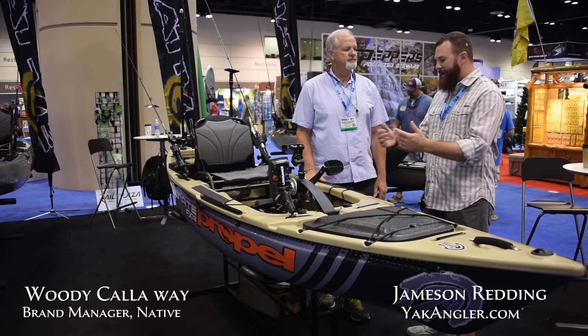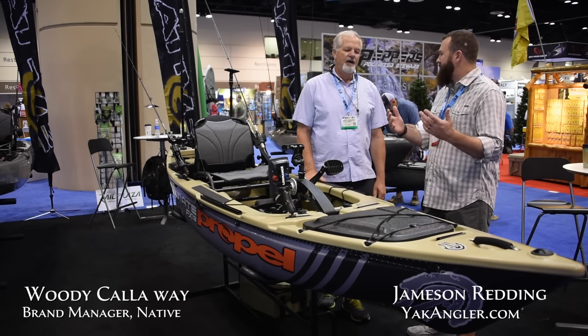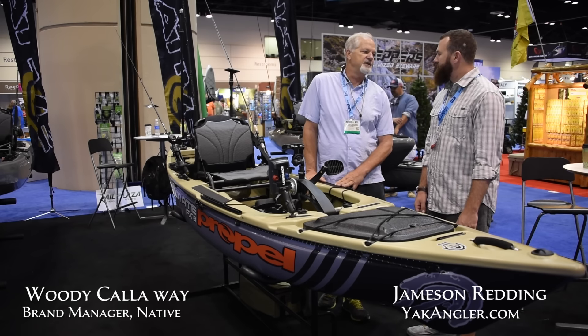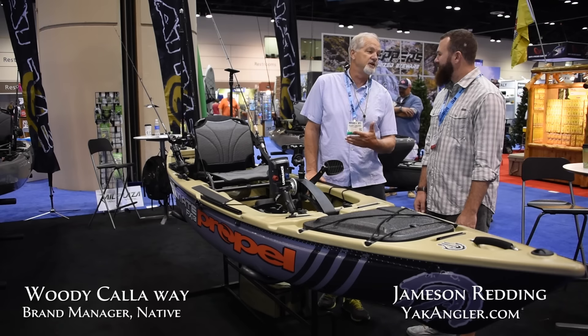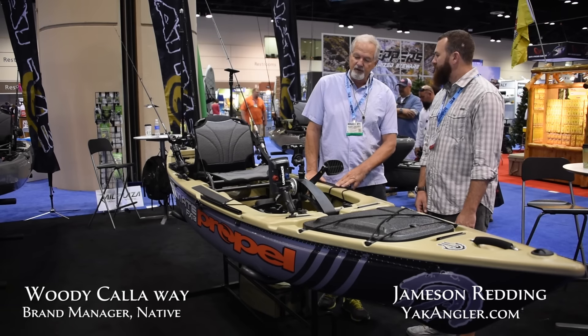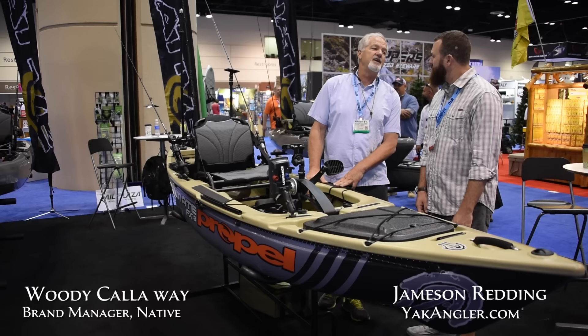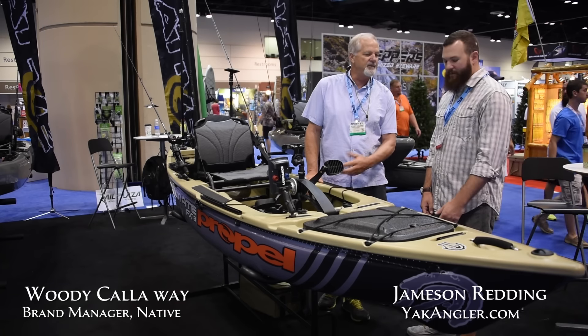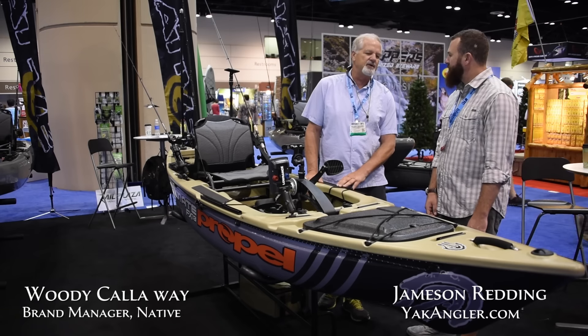You've had this boat out, and adding the Propel to it is just the next thing. It's got some cool features and it's been a hit. We've had people standing around this thing the whole show. This has been an incredible show — ICAST has been great for us. We're looking forward to getting this out. It should be out in January, and we think we'll hit that and maybe be able to pull it in a little bit, but right now we're telling people January.